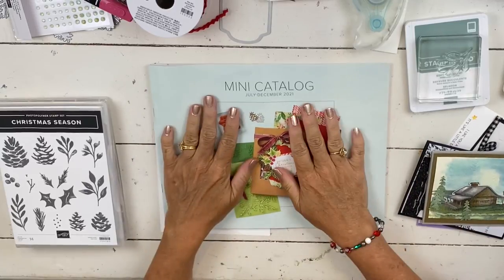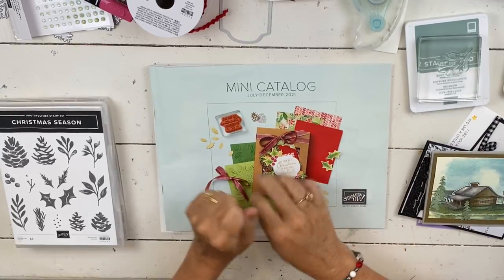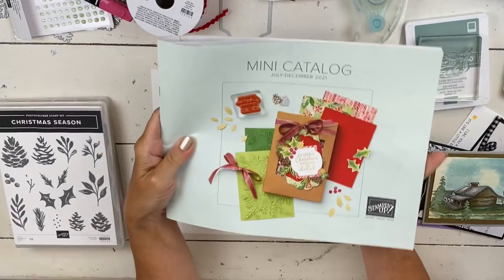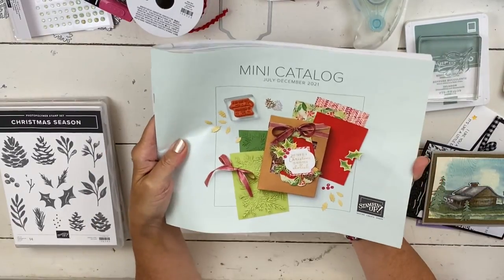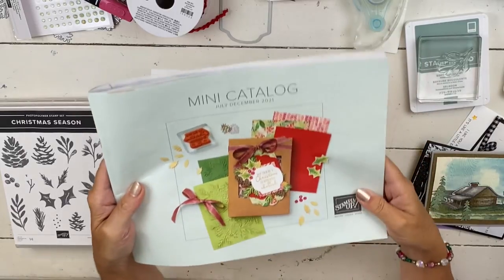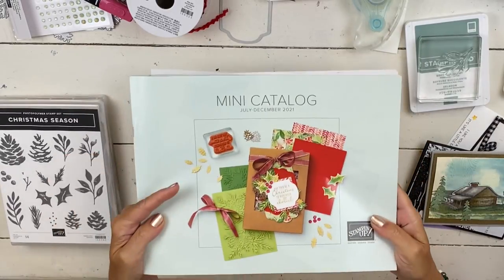Hi everybody, my name is Sheri. Welcome to my stamp studio. It is finally time that I can show you when I stamp something the inside of the catalog. When you look down underneath the video or over on my website, I'll be able to show you the shopping list because the catalog is now live.